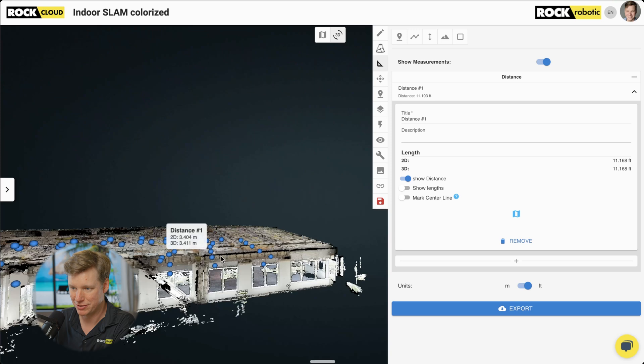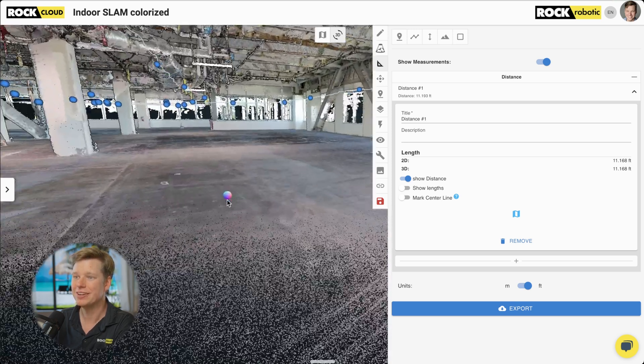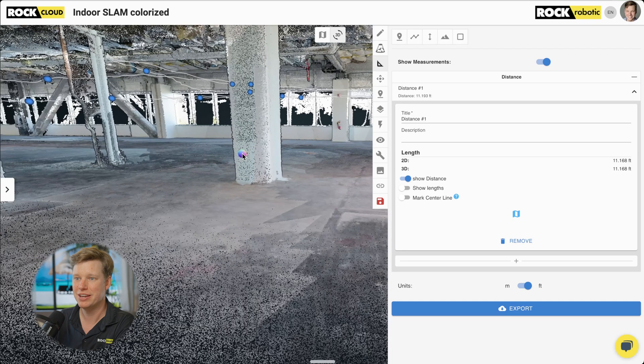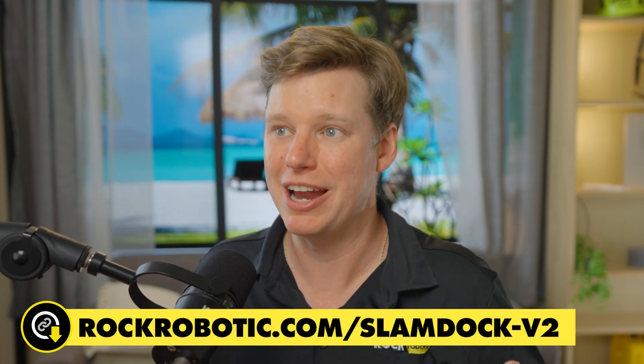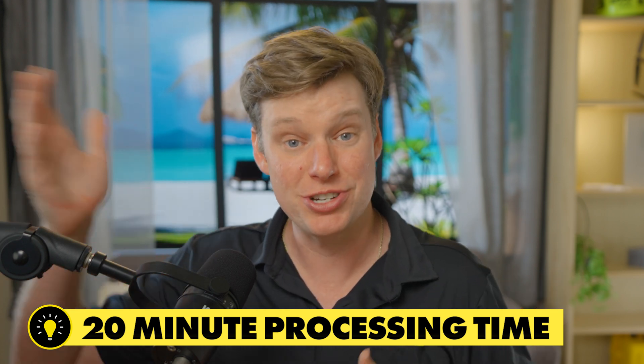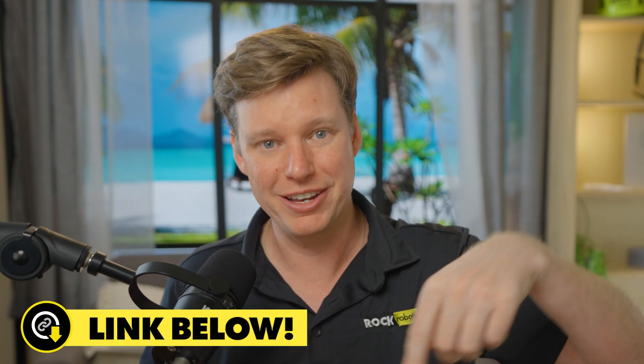Guys, I think this looks really cool — honestly a complete success and very useful. This is the Rock colorized SLAM: a 3D point cloud captured in just 12 minutes of walking around the whole site, giving us this full three-dimensional environment with all those photos. Processing took about 20 to 25 minutes to generate everything, then upload. I'm going to share the link below so you can click it and go play around with this data set yourself.